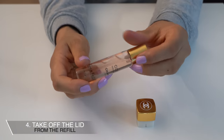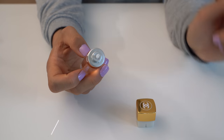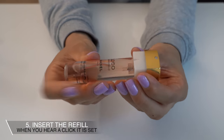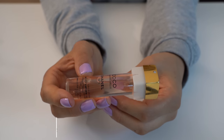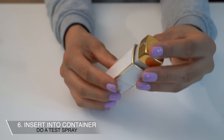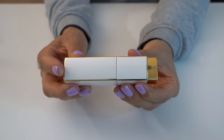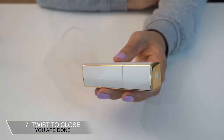Here is the refill — I will just take off the lid on this one. Insert the refill, and when you hear the click, it is all set. So when I hear the clicking sound, I know that it is set correctly. Now I can insert it back to the container. Twist it to close it, and now it is refilled.